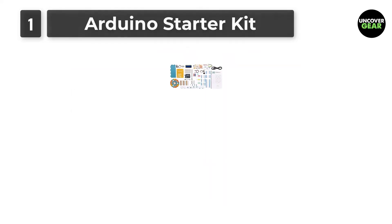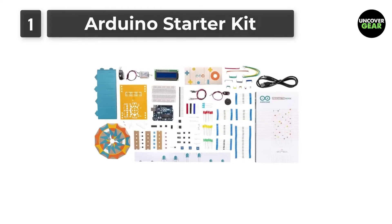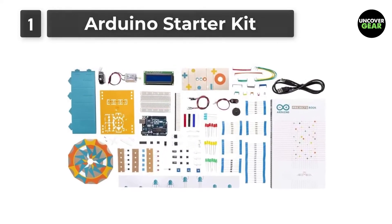The Arduino Starter Kit is specially designed from the beginner's point of view to make them understand the concepts very clearly and implement them in real-time applications.